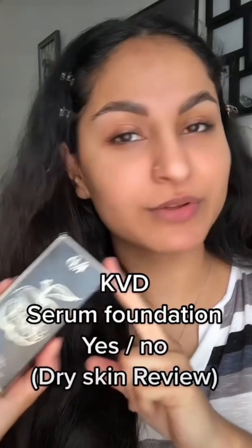It's review time and we are reviewing Covey full coverage serum foundation today. This is Covey full coverage transfer proof serum foundation, which retails for 42 US dollars and comes in 40 flexible shades. The packaging is absolutely beautiful and recyclable.